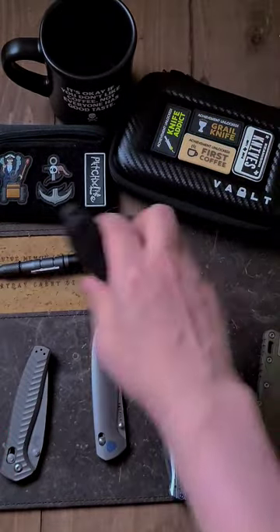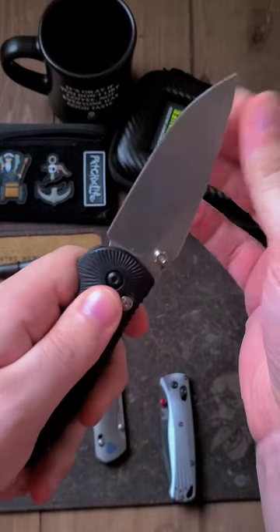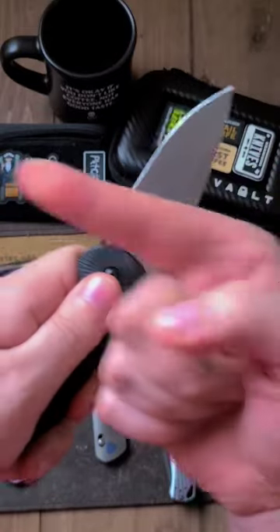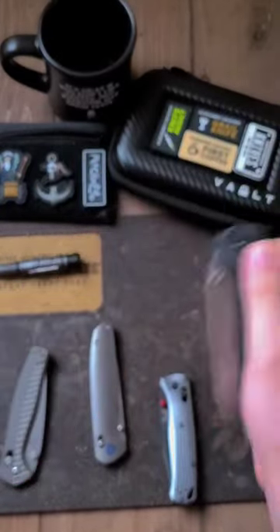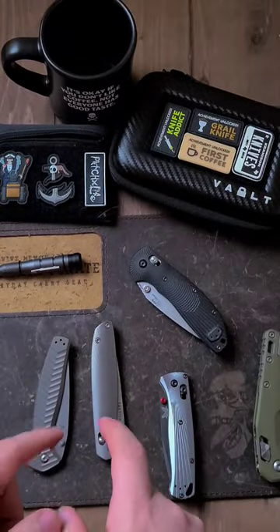And then finally on the Hogue, very, very little side to side, almost nothing. I can barely feel it, and just a touch back and forth this way. So by comparison, guys, the Maverick definitely has the most and is one of the most expensive ones.